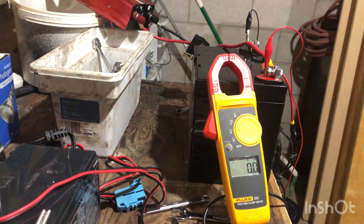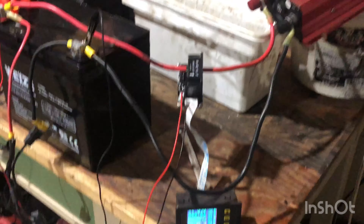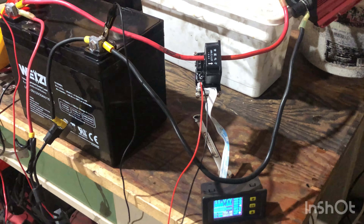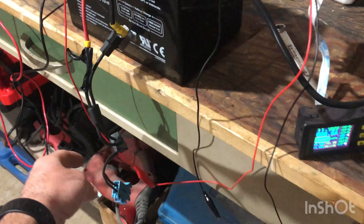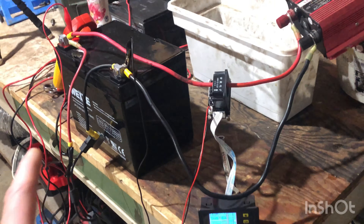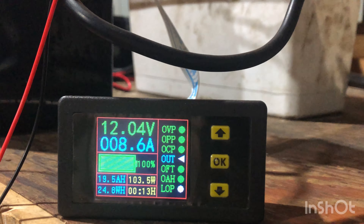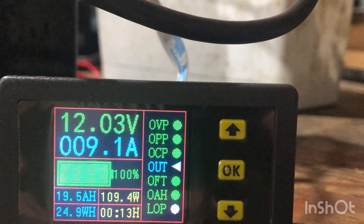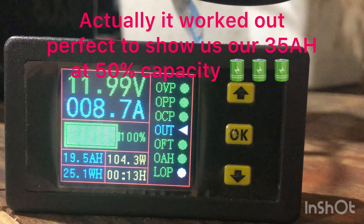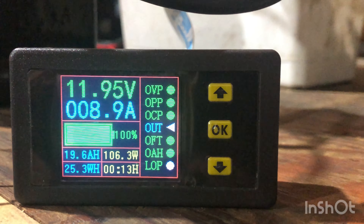We're about four or five minutes in, and my apologies on setting this up improperly. I should have zeroed out my amp hours — for some reason I started at 17.5 and I thought it was subtractive. Sorry for my ignorance on how this works. So far it looks like we're a little over one amp hour used and we've used 15.7 watt hours out of the battery. We're at 12.3 volts under load, about six or seven minutes in, still hammering away.